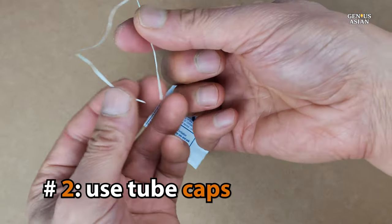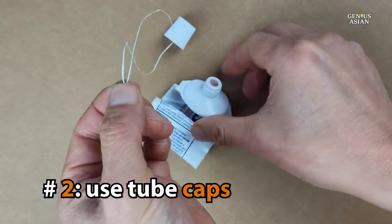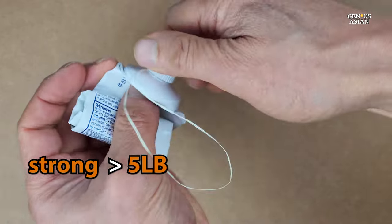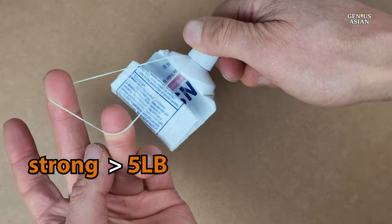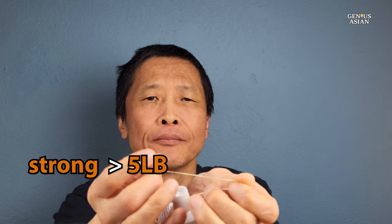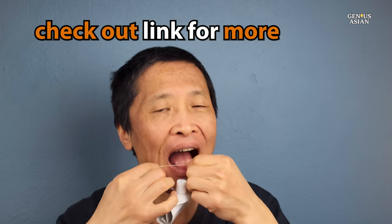Another thing you can do, especially if tying the knot is a bit tricky, is to take a piece of dental floss that you tore off, place the two ends over the top of a toothpaste tube, and then screw the cap back on. This will hold it very securely. We have some demonstrations of this in our other video.